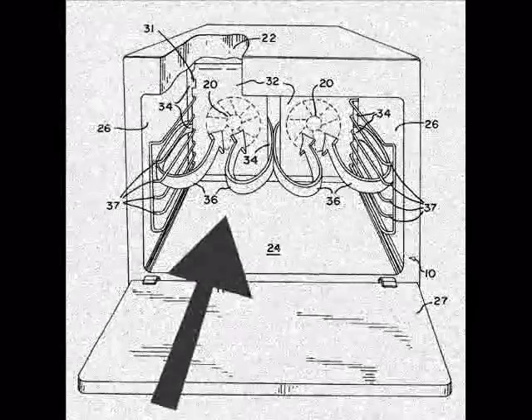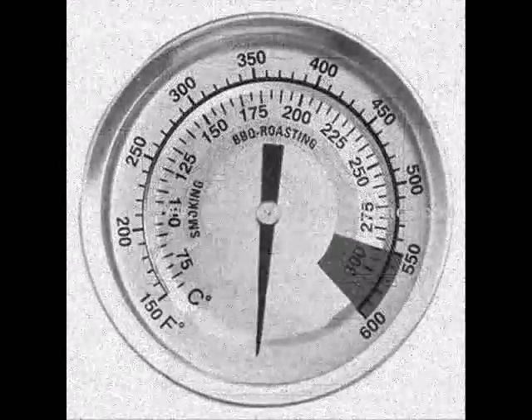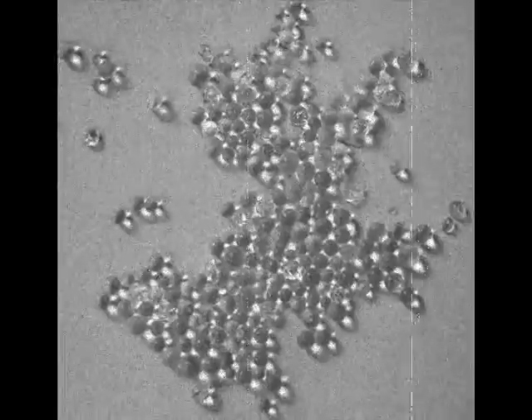When drying and regenerating silica gel, temperatures should be raised gradually in order not to cause breaking of gel granules and recycle rate reduction owing to drastic drying. Easy does it, Betty Crocker.